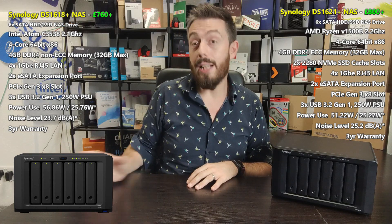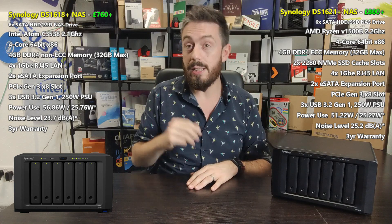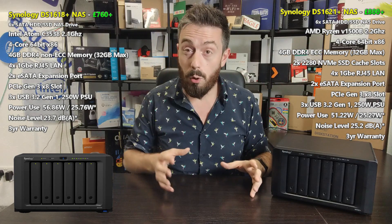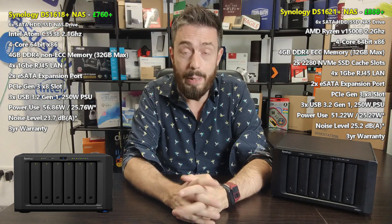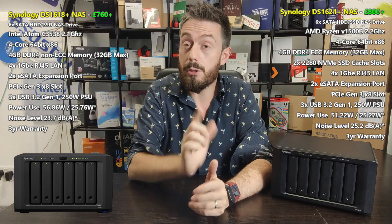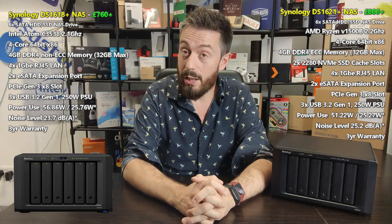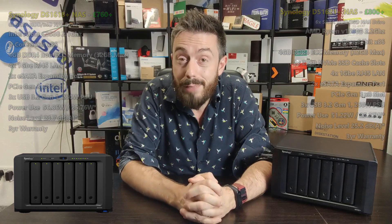So that's been comparing the DS1618 Plus with the DS1621 Plus. Picking between them, the DS1621 Plus is the better NAS. If you're upgrading, maybe skip to a higher model. Overall it is a good NAS, though it might not be for everyone. Let me know what you think in the comments, click like if you've enjoyed it, subscribe if you want to learn more, and visit the links in the description to span.com and NAS Compares for free advice and to get your NAS today.